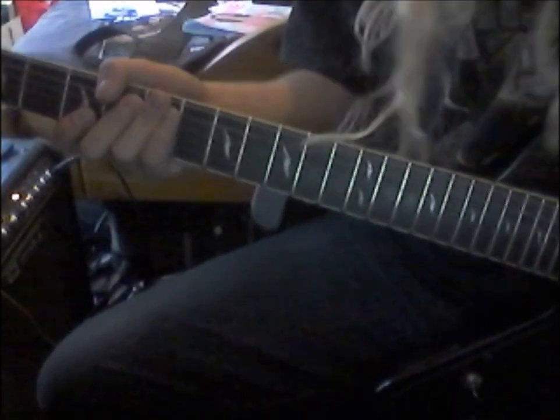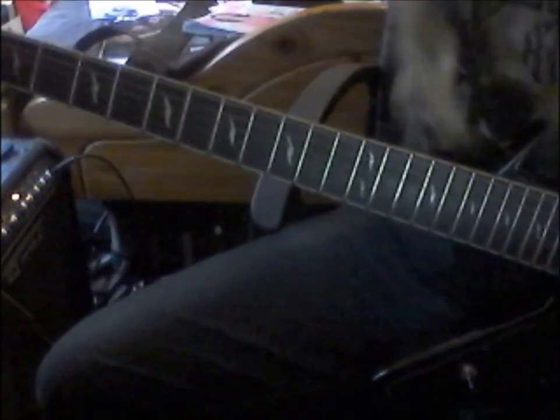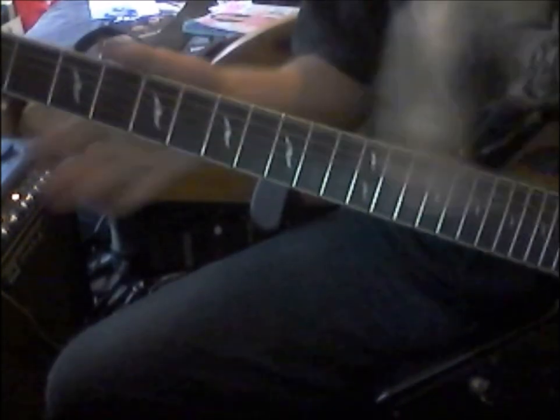So to start off — sorry, my hair's getting in the way — to start off you play an open G string, so that's just nothing, that's just a wee string by itself.